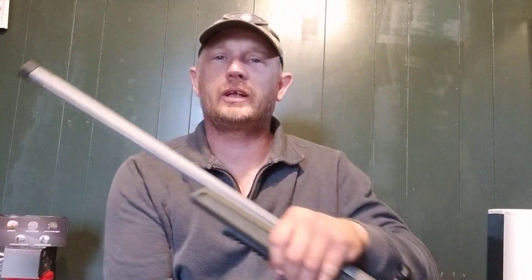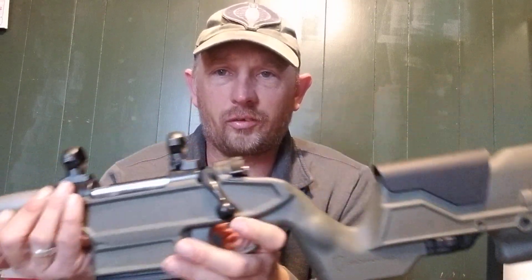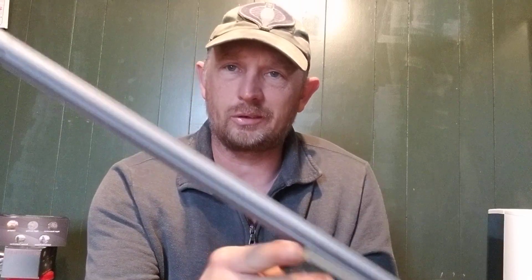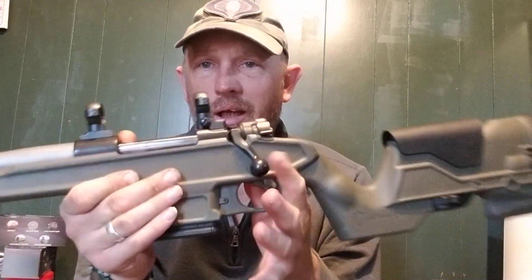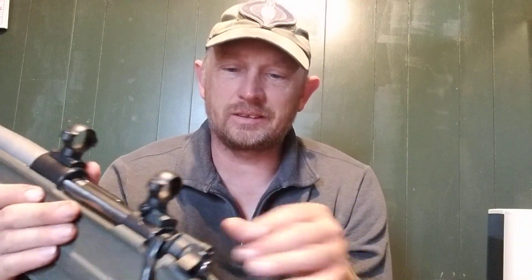Something else I gotta try this year is this custom Mauser 308 with an Archangel stock. A gunsmith named Jerry Dove up in Princeton, West Virginia built this for me at a good price. He is the real deal — a real gunsmith. He's not one of those people that builds AR-15s and calls himself a gunsmith; he's got the machines.